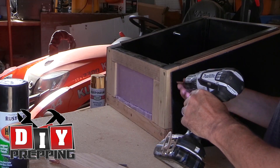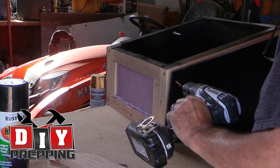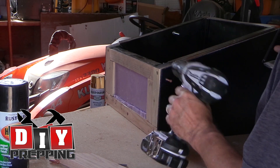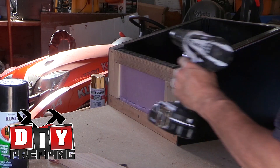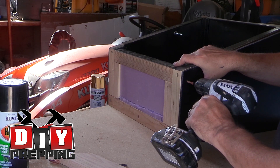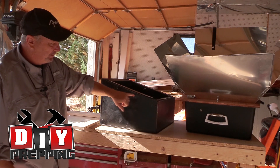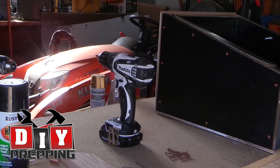The next part is just attaching the panels to the box, which is pretty self-explanatory. Those screw holes you did earlier — just fasten the screws into all of those, then drill as many more as you think are necessary. For me on the side panels I did three across the bottom and two in the middle at the top, just enough to hold them in place. If you want to put a few more in, you can — it's completely up to you.